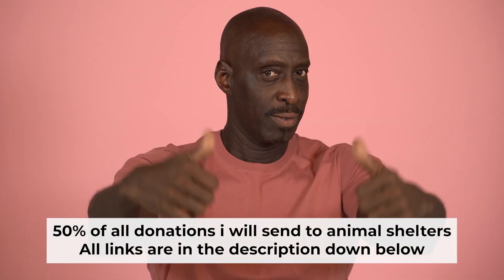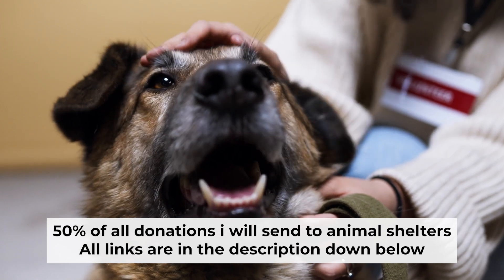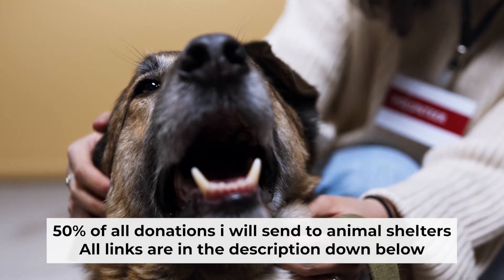That's all. If you found my video helpful, please support my work — half of all donations I send to animal shelters. All details are in the description below.